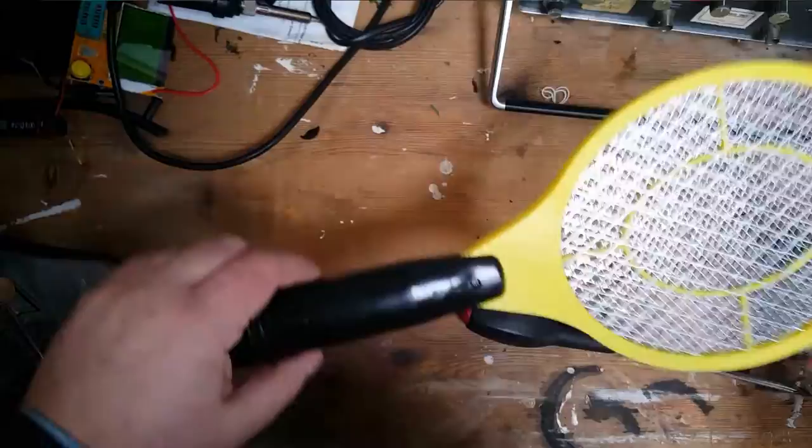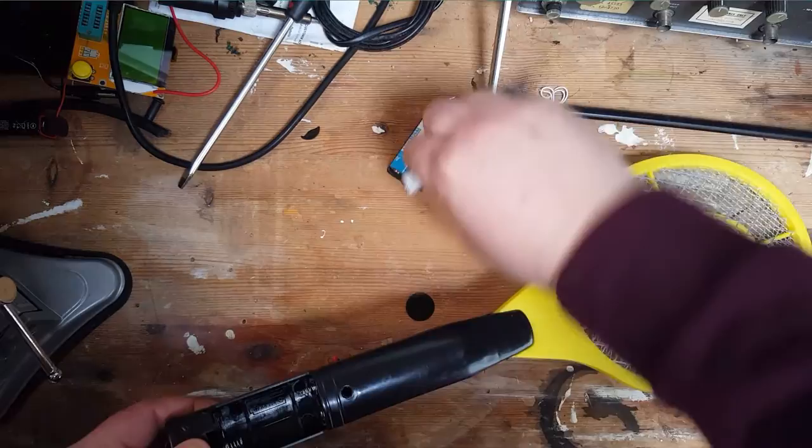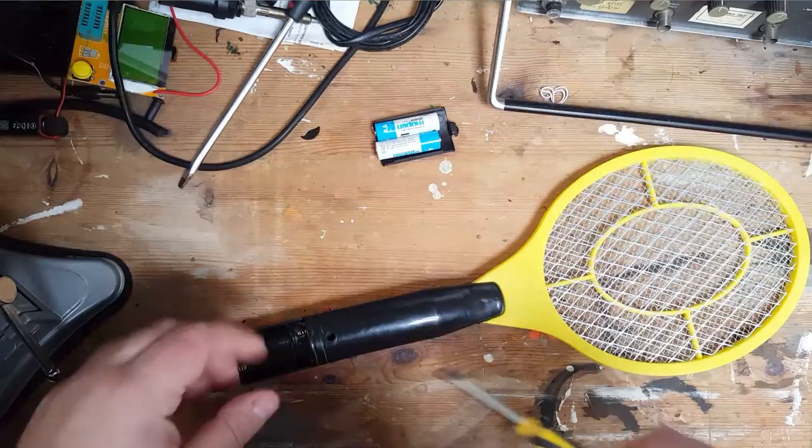So let's take it apart and have a look. The first thing I'll do, to be sensible, is take the batteries out. Some people don't mind getting electric shocks — I do. We got a mains voltage shock during the week, which is quite stupid.